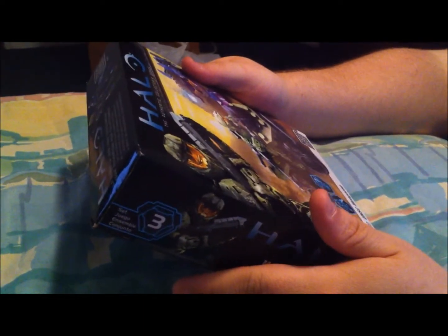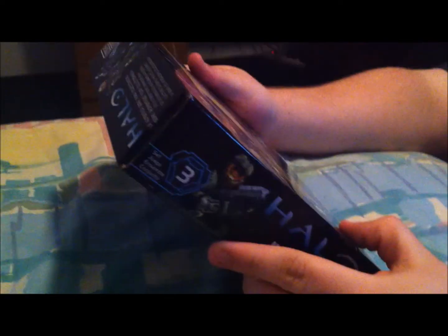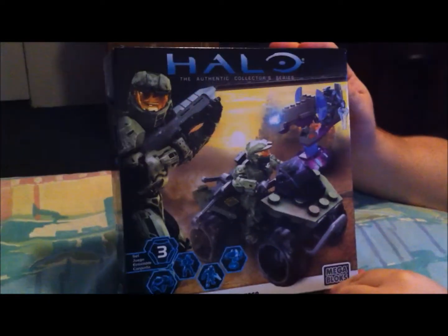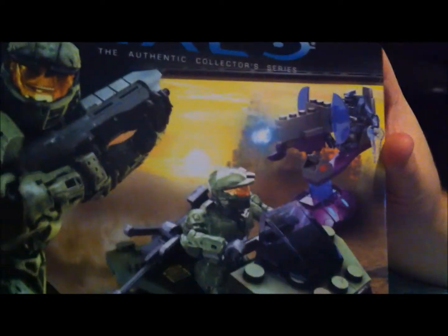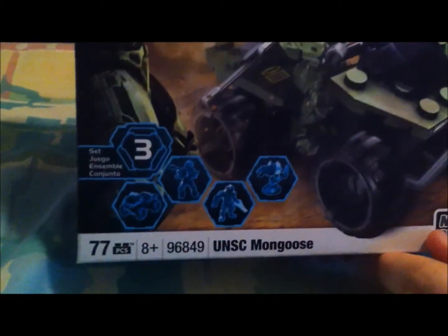Hello folks, I am back again for another unboxing. This time I'm going to be doing the Halo — the Mega Bloks Halo Collectors Series. And we have the Mongoose, the UNSC Mongoose, as you can see. I'm going to unbox this and check it out.